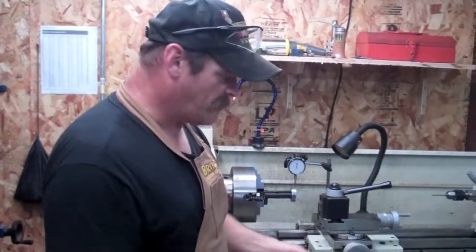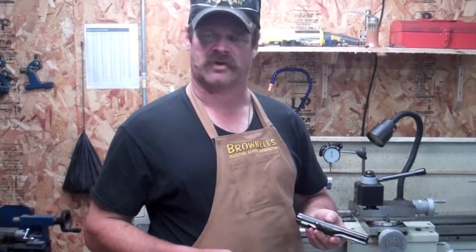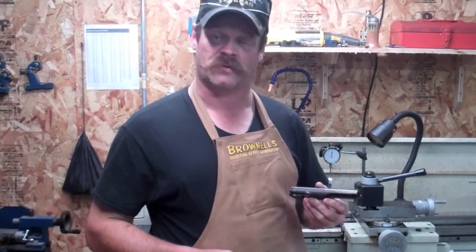My name is Jim Green and I'm a gunsmith. The name of my shop is Gunworks in Millbridge, Maine. In today's video, we're going to center drill a bolt for a KP-44. The KP-44 is a full-auto submachine gun that was made in Finland — basically a 9mm copy of the Soviet PPS-43 from World War II.